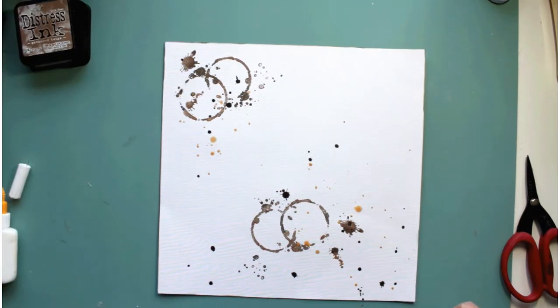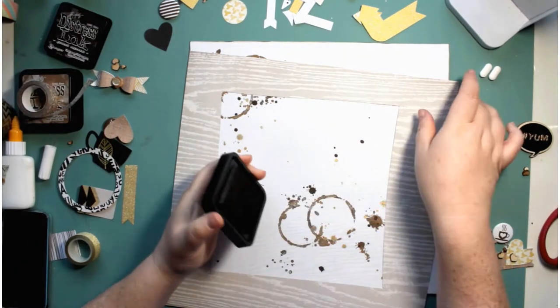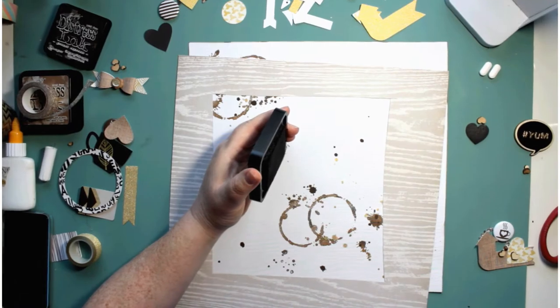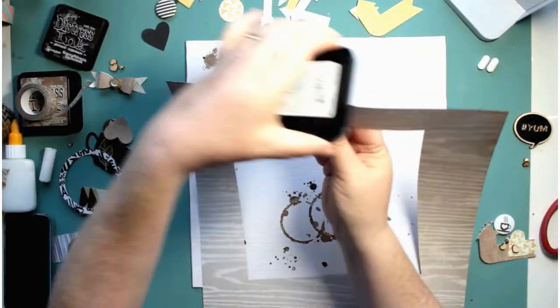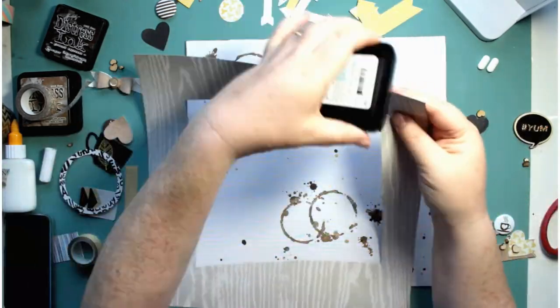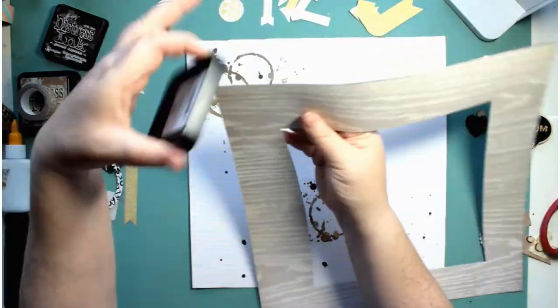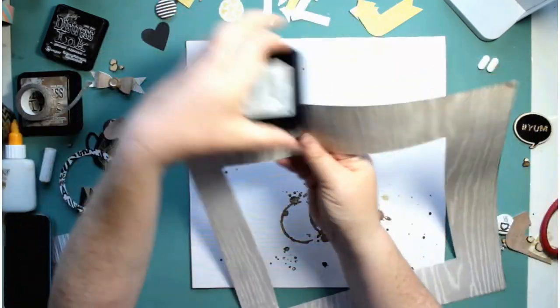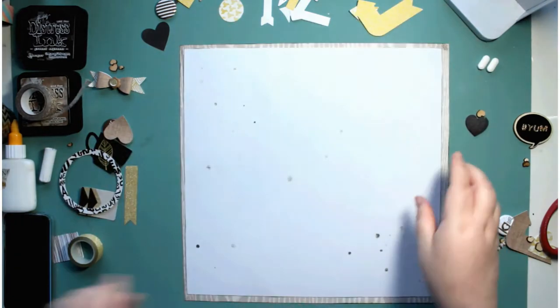That's just about all the mixed media I use on this page. This is a wood grain paper from the collection and I'm just inking the edges. I've already cut this out because I wanted the inner piece for something else, and I'm going to mat my white cardstock onto this.